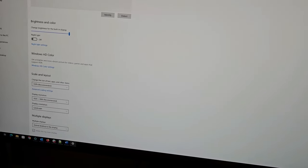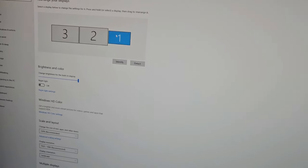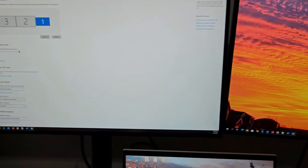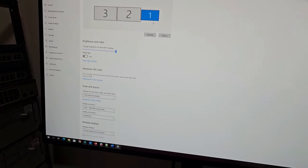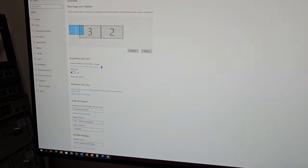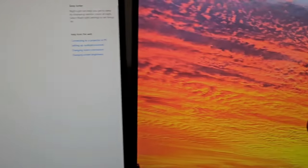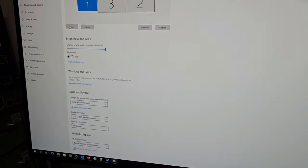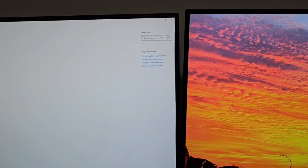Now go to your computer's display settings. The sequence shows monitors labeled three, two, and one. My laptop is number one, this monitor is number three, and this one is number two. Let me arrange the monitor sequence accordingly — bring one here since my laptop is first, the second monitor is this one, and the third is this one. Then apply and save it.